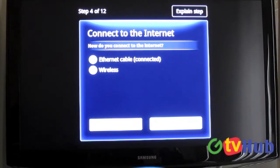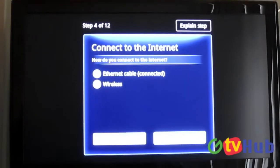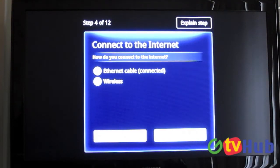Right now we're connected via ethernet. I'll maybe go back and do a wireless setup later, but right now we're just connected via ethernet for ease of use. So we're going to select that.